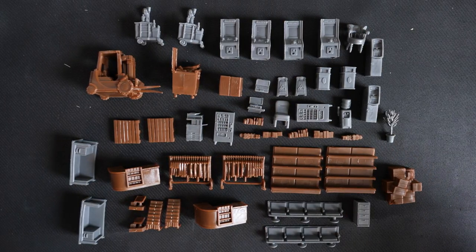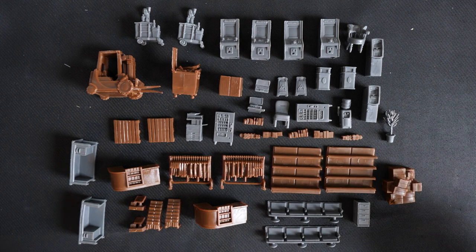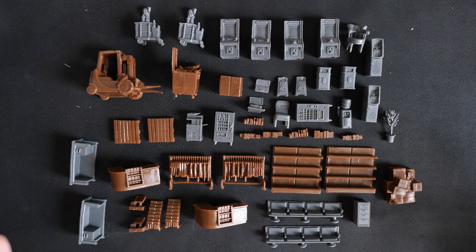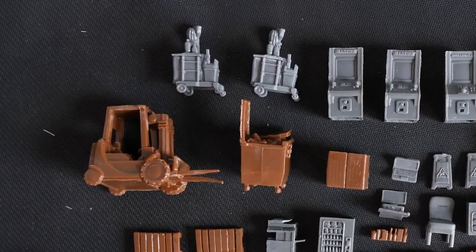Now, as you can see, I've had to do some serious Tetris to get this all in frame. And if you've watched the previous videos, you might recognise some of these pieces. This is the best bang for your buck, essentially, in terms of Terrain Crate. So we'll start at the top as we always do.